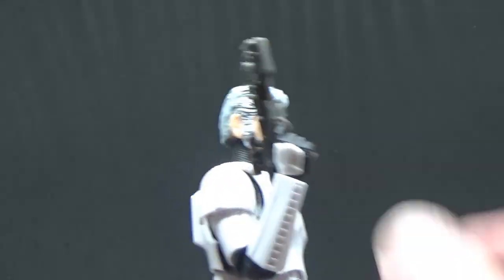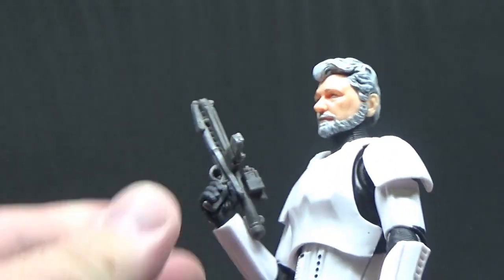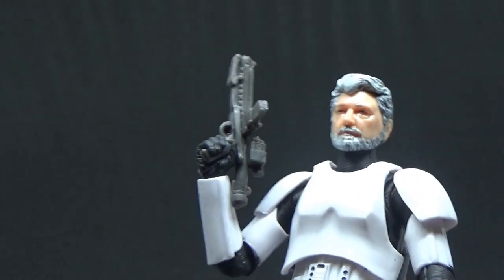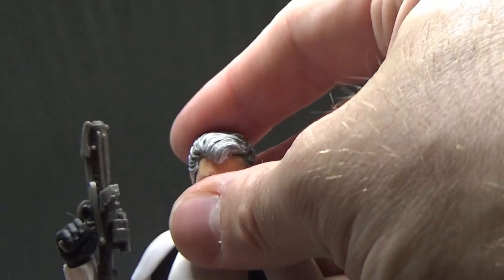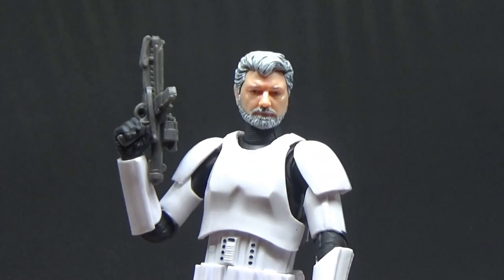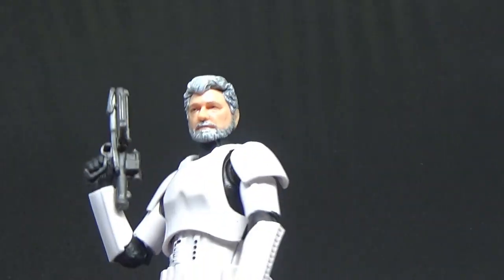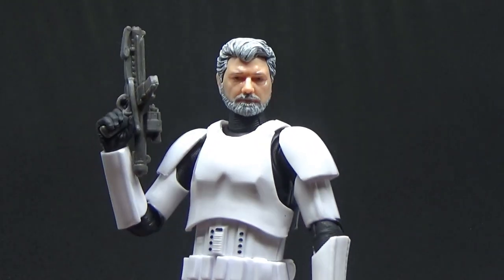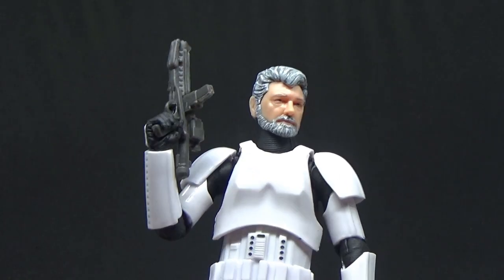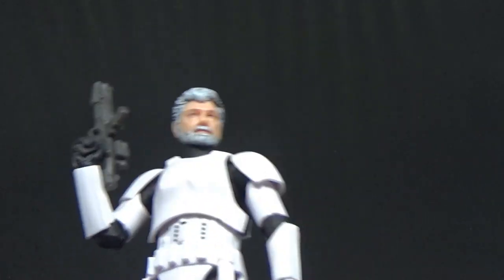It just comes with the standard E-11 blaster in dark gray plastic. I'm looking forward to eventually having a collection room again and having George and Trapper Wolf standing side by side — the maker and his apprentice, the past and future of Star Wars. Couldn't ask for a better couple of people.